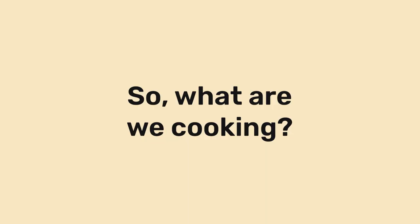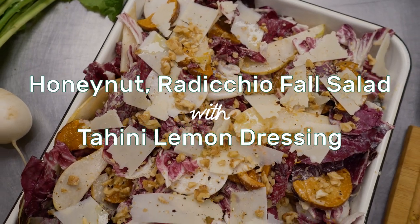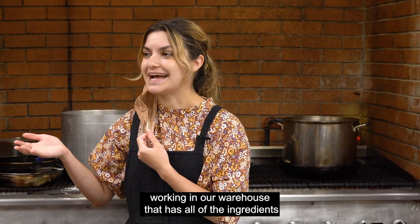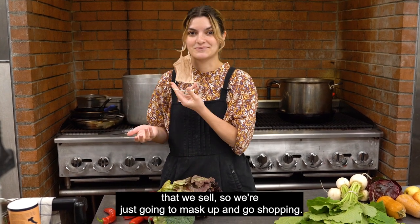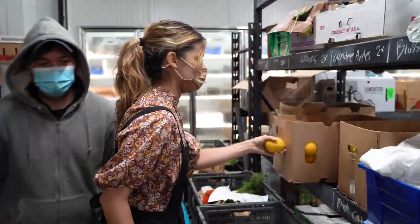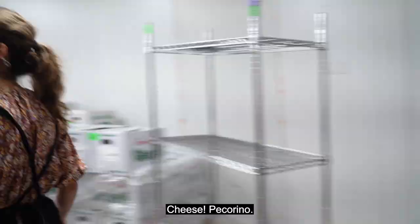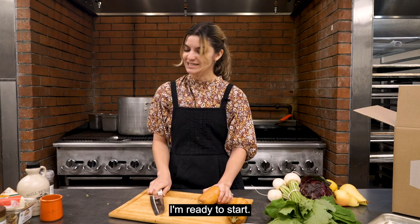I kind of want to use this for sure. I think I'm gonna make like a salad-y kind of thing. We'll need a couple more things and thankfully we're working in our warehouse and it has all of the ingredients that we sell, so we're just gonna bask up and go shopping. Table syrup, tahini. Cheese! Pecorino! I'm ready to start!